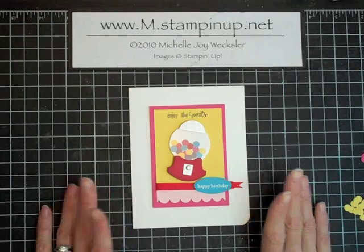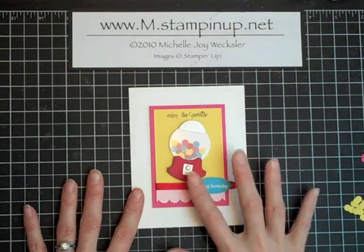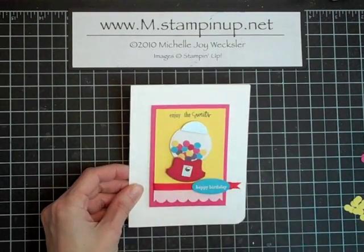Hello Stampers! Welcome to another episode of Card Play. Today I'd like to show you how to make this adorable punched gumball machine — super easy to make and so cute.